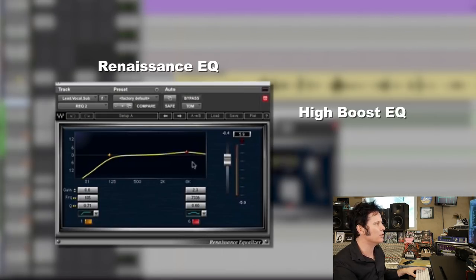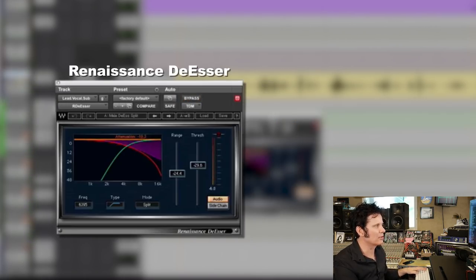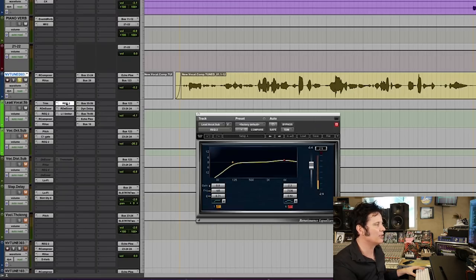Here's the secret — I've got some high boost EQ going on. With it on it's a little brighter; turn it off and it's a little duller. Here's the other secret: there's a de-esser after it. I've got an EQ going into a de-esser. So I'm brightening the whole vocal, but then de-essing it so that it doesn't just exaggerate the S's, because of course sounds like S and consonants are going to be really exaggerated by brightening.